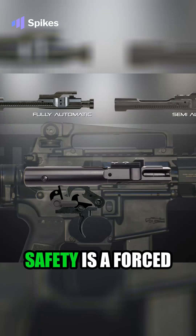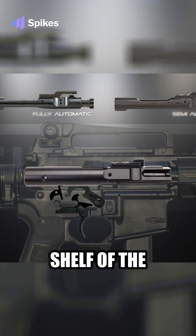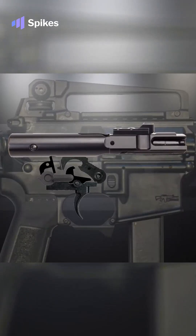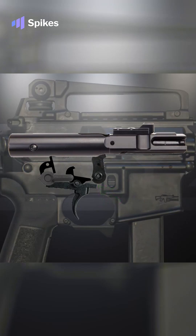The Hoffman Tactical Super Safety is a forced reset device, but it also utilizes that bottom shelf of the bolt carrier. With the safety selector in full auto, the trigger is pulled, the trigger sear lets go of the hammer, and the hammer falls — the weapon is fired.